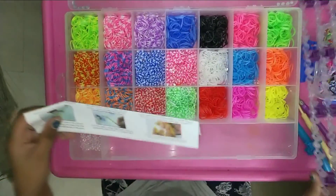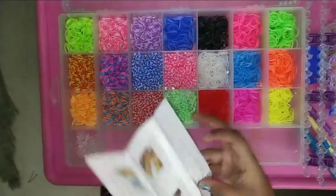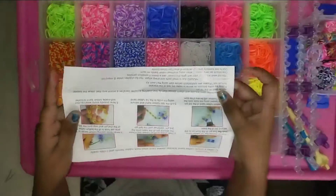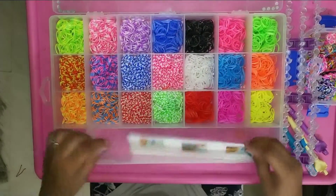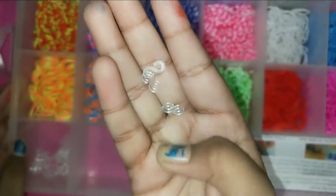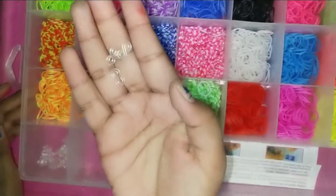And this is the manual of this kit. Now, let's see these C or S clips. You can also buy C or S clips separately.